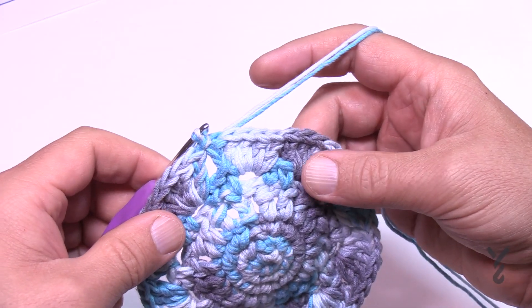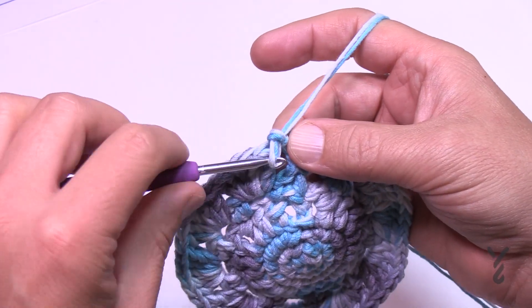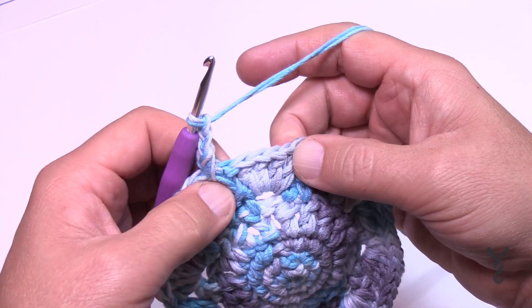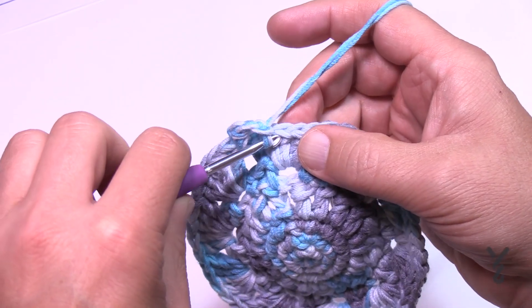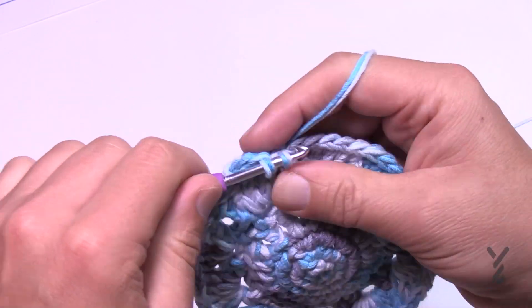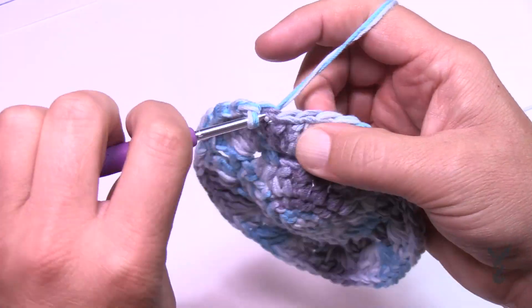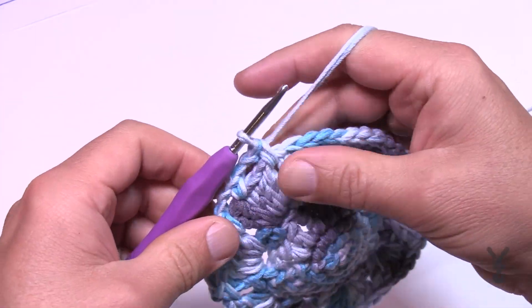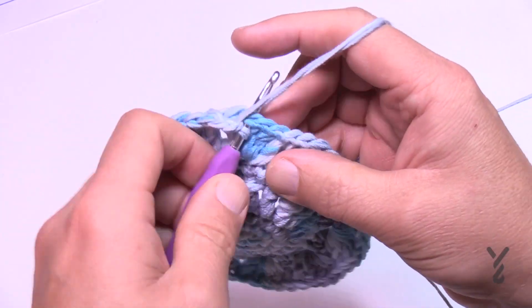Round seven: right where you're sitting, use the space between the two groups. Chain one and put a single crochet into that same space. Then chain two — 1 and 2 — skip two stitches and the middle one of the grouping of five is the one you want. Single crochet there, chain two, and come in between the next group. Do that all the way around — playing between the groups and in the middle stitch of each group, with single crochets followed by chain two. Join to the first single crochet when you get there.